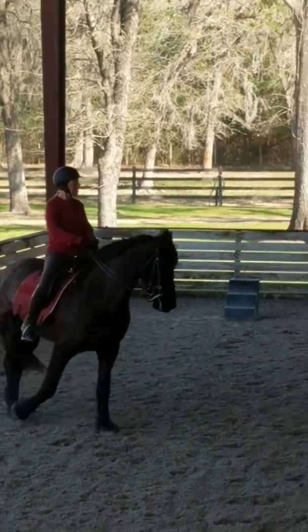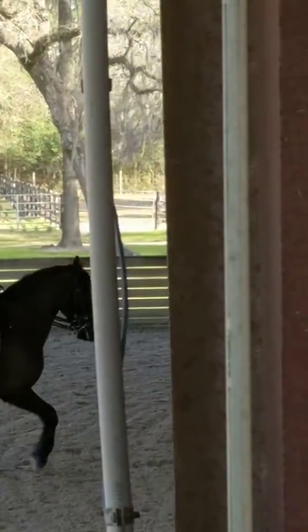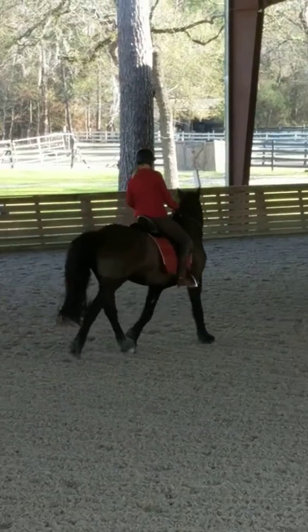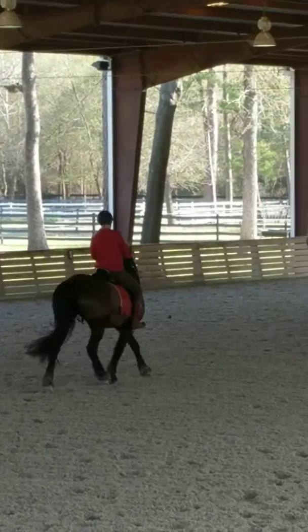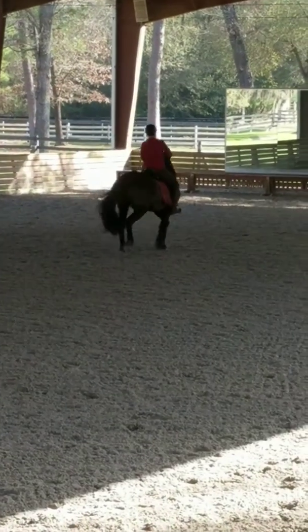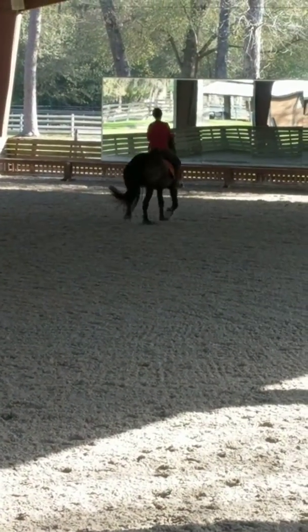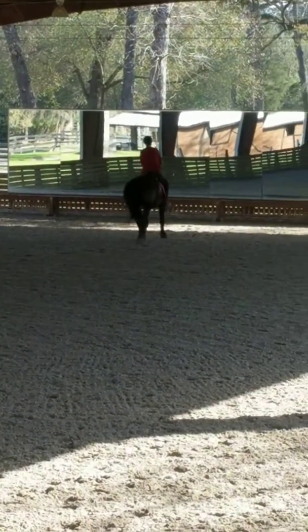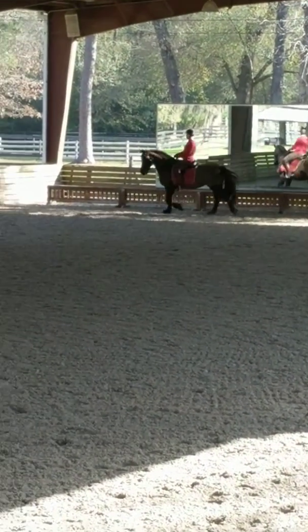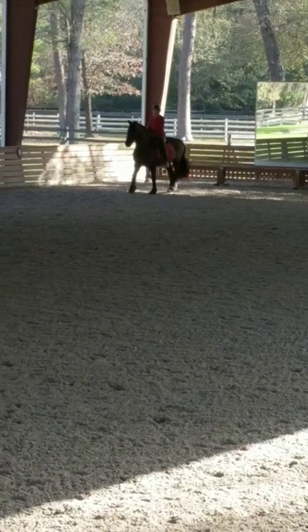Once more up the center line. So when she starts leaning on that right side, just immediately tell her there's no leaning there — don't lift your hand too high, but you can be super fast. Rattle her teeth a little bit and tell her don't lean on me. Start to push your neck into that right rein, because she not only drops her shoulder right, but she's really against the rein with her neck. Touch her.